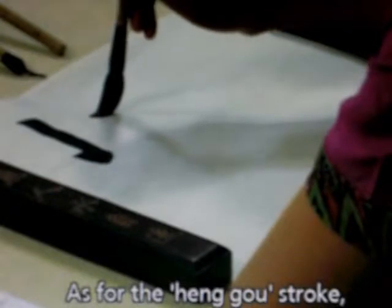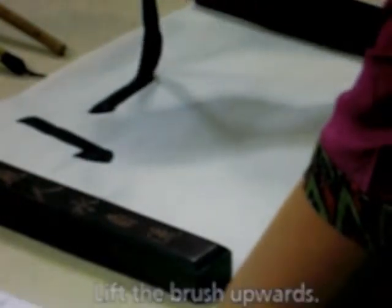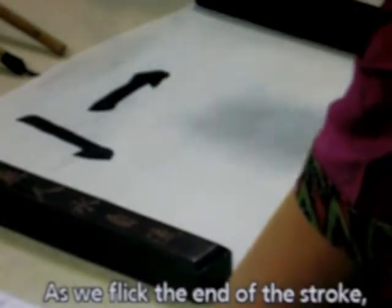As for the hung-go stroke, it is written along with the hung stroke. Lift the brush upwards. It looks like a hung stroke, but it is not. Now flick the end of the stroke. This is a hung-go stroke.